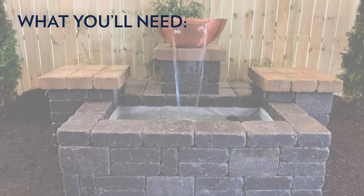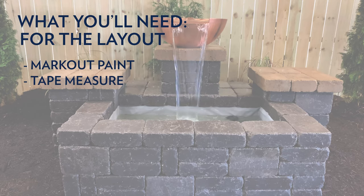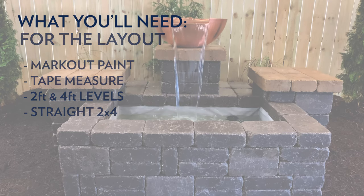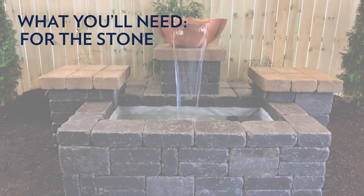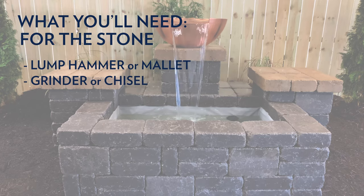You'll need tools. For the layout: mark out paint, a tape measure, two-foot and four-foot levels, and a straight two-by-four. For the excavation: a wheelbarrow, shovel, and tamper. For the stone: a lump hammer or mallet, and a grinder or chisel.